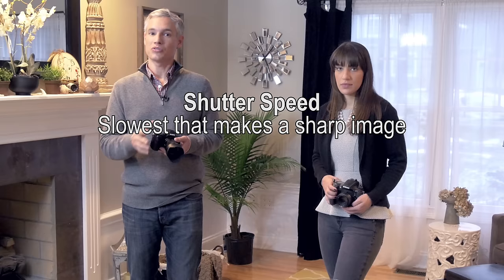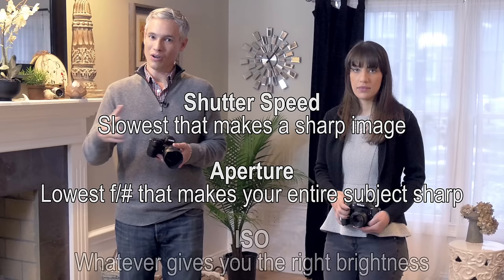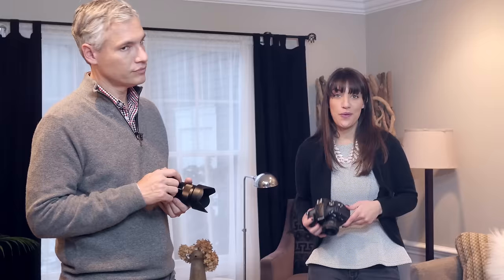Now let's bring it all together controlling each of the three different settings. Starting with shutter speed, you'll always want to use the slowest shutter speed you can to freeze the motion of your subject and any camera shake. With the aperture, you want to choose the lowest f-stop number possible that gives you the depth of field you need — basically the lowest f-stop number that has your entire subject in focus. Then you'll vary the ISO up or down to properly expose your picture, checking your histogram to make sure that neither the left side nor the right side is clipped more than absolutely necessary.